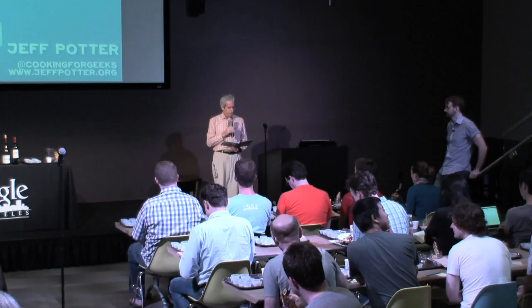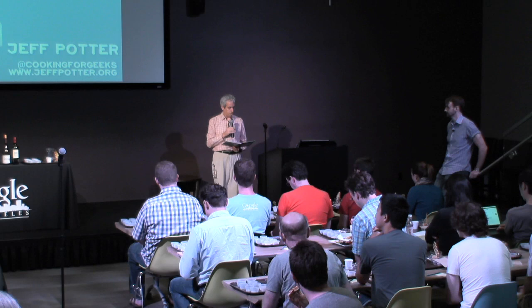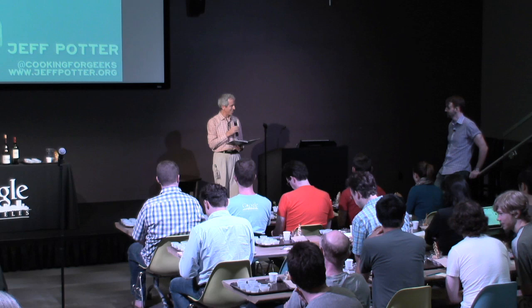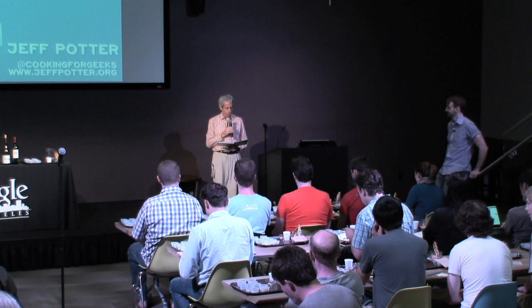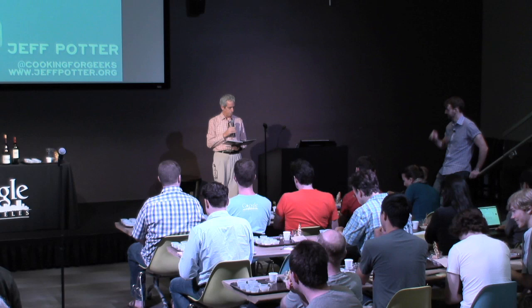A little bit about Jeff. Jeff's background is computer science and art. He's worked as a software engineer and is currently working for a startup based here in West Hollywood, or in the LA area, even though Jeff lives on the East Coast. He'll tell us a bit more about the connection between geeks and food, but I'll hand the floor over to him — please welcome Jeff Potter.